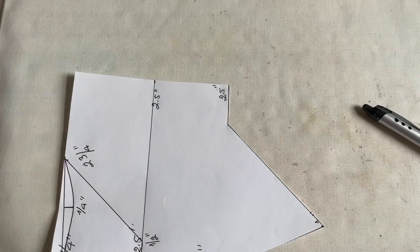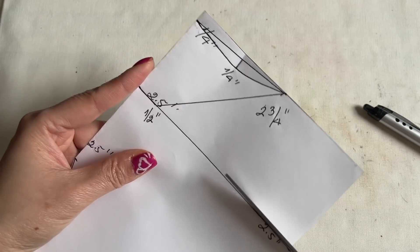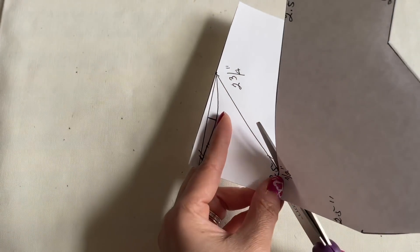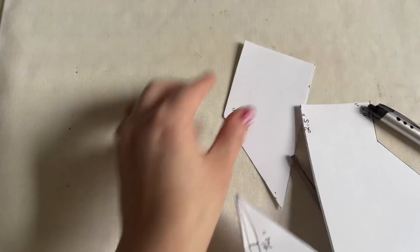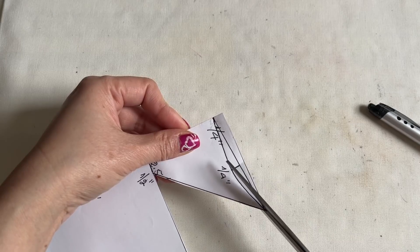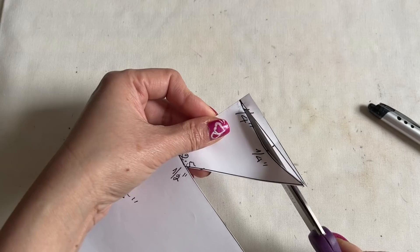I just came back from Walmart - I went to get interfacing. We're going to use all those little pieces of fabric that we have around here. I'm going to make a handbag - super awesome, you're going to like it. I'm waiting for some supplies, and when they come I'm going to show you how to make a very pretty handbag.